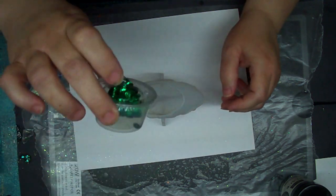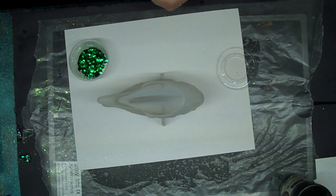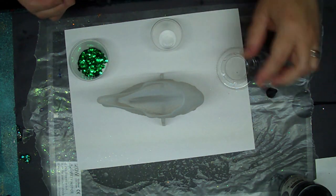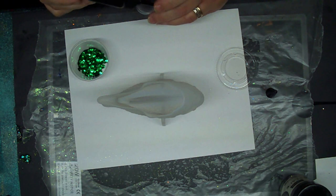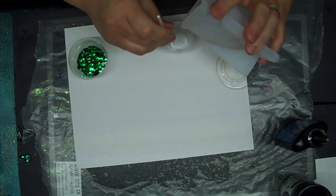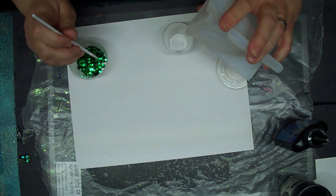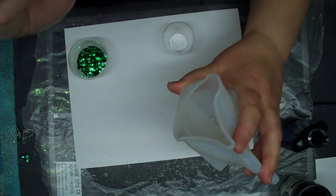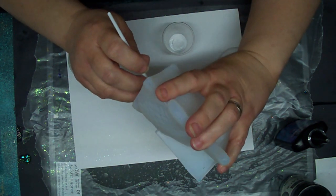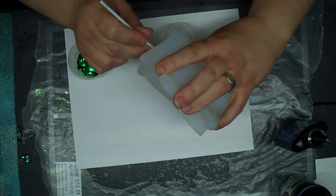I'm going to use some UV resin for his eyes — put some eyeballs in with the sequins. I'm going to start that first. Got these little medicine cups from Amazon, they're awesome for UV resin. I'll just put a little drop in here for now because I'm only doing his eyes for the moment. I'm gonna pick up the sequins and place them in there — I really like these sequins from the Dollar Tree for eyeballs.